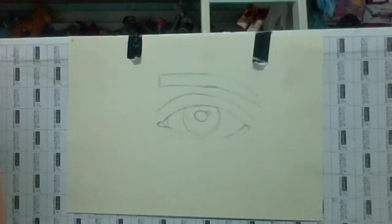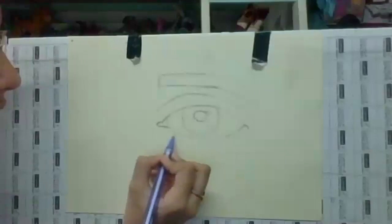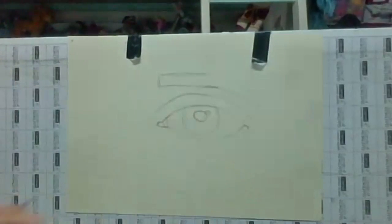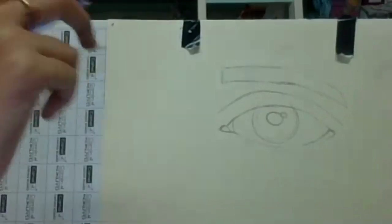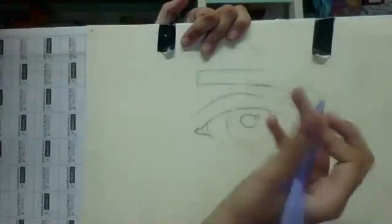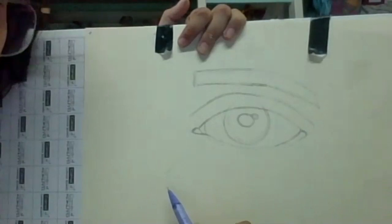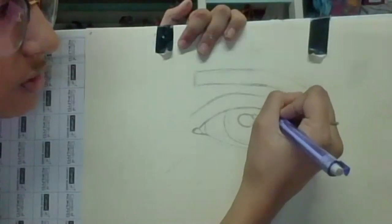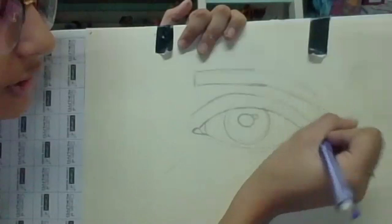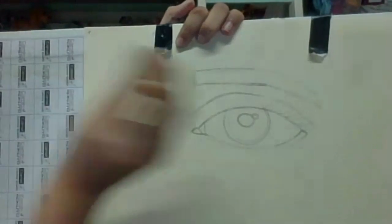Now we're going to move on to the next step. You're going to take the bottom part and add small lashes. To make eyelashes, there's a very easy trick — just going down and going up, like a tick mark. Make sure it's very light for now. Make sure your eyelashes aren't too long — they shouldn't be much longer than this part.